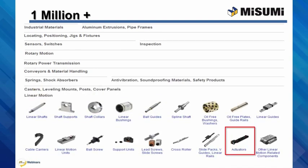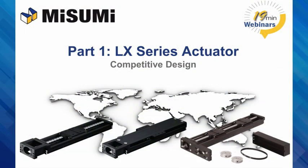Now I'll turn it over to our Misumi engineer. Hi, my name is Nick Wozak. I'm a product engineer with Misumi's Motion Systems Group and will be presenting this webinar, covering an overview, features, and online part configuration of our LX Series linear actuators.